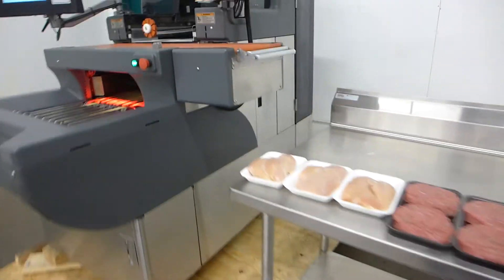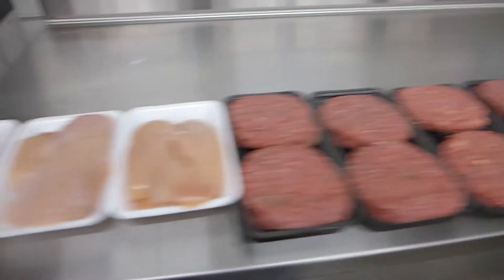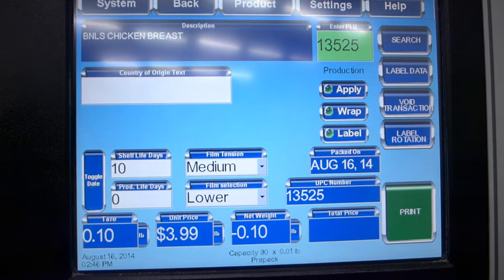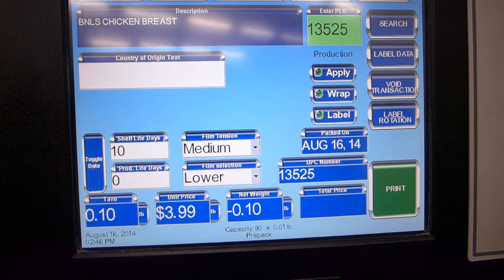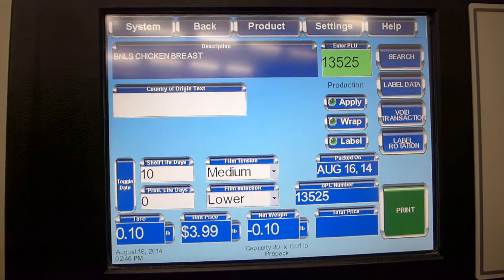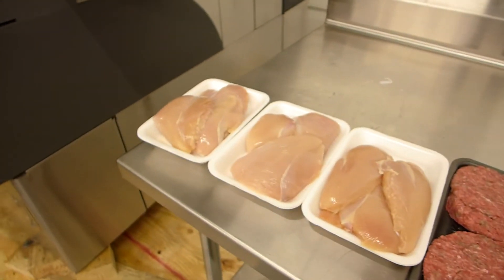Today I'm going to show you the machine wrapping boneless chicken breast as well as these beef patties. Right now we're in the computer with a PLU of 13525 — boneless chicken breast at $3.99 a pound — with a tare weight of minus .1 for the platters themselves. We'll rapidly throw these three in now.